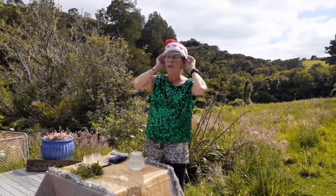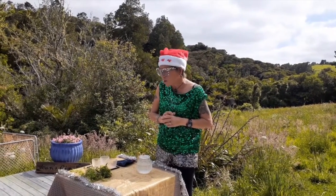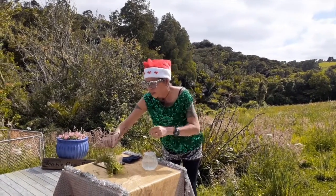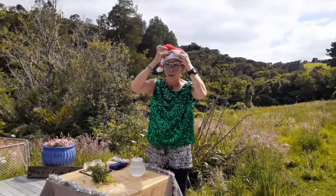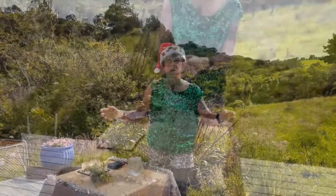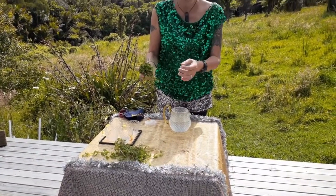If your lawn is a bit unruly at the moment you'll probably find some cleavers in it. Now cleavers are the things that will stick to your clothing. One of the only herbs that actually like cold water, not hot water.